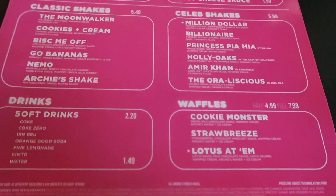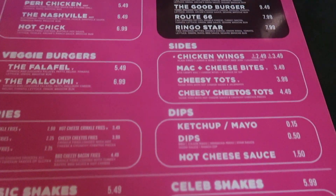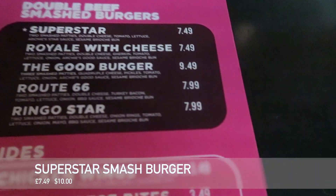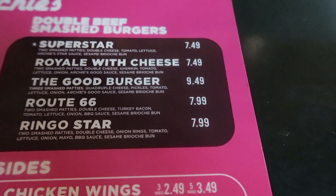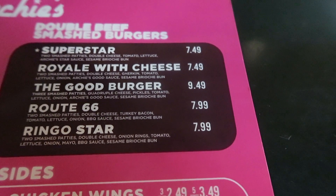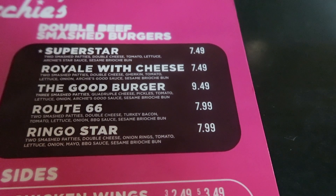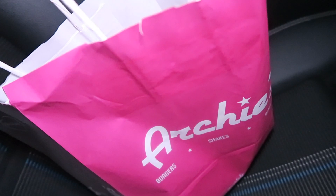So this is their menu, and what I've gone for is their standard burger called the Superstar Burger. It has two smash patties, double cheese, tomatoes, lettuce, Archie's star sauce, and a sesame brioche bun. That costs seven pounds 49 for the burger.